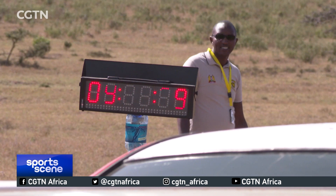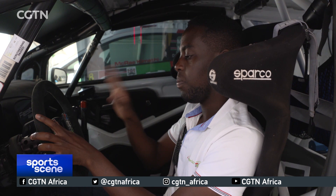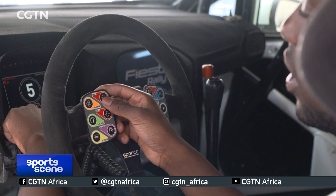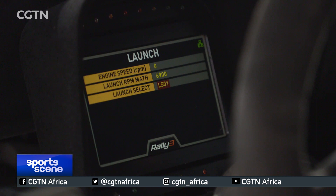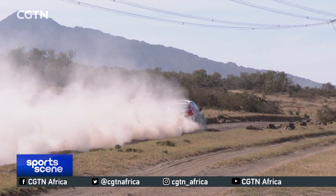Before starting a stage, I put the car into stage mode — a special mode that gives you more power. Then there are the anti-lag settings, which control how much the turbo spools before you accelerate. We have three different settings you can calibrate on the steering wheel. There's also a special launch mode: at the start, three-two-one, you hold it down, an 'L' comes up on the screen, and then we pull away.